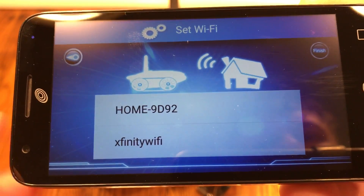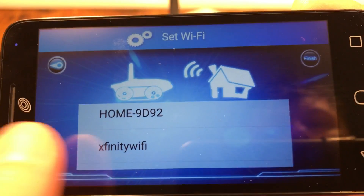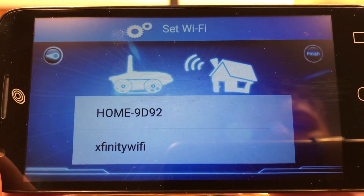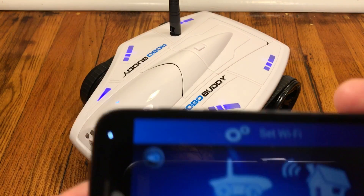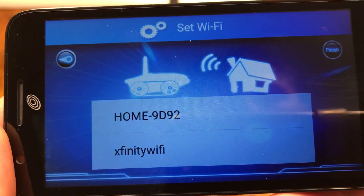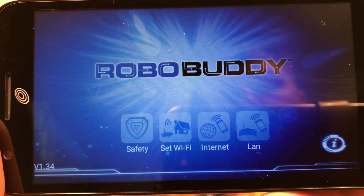The app will search for SSIDs broadcasting from your home Wi-Fi. You may see others, but navigate until you find your personal SSID, hit that, and then type in the password you need to connect to your home Wi-Fi. You may or may not see a small message that quickly appears on your screen.